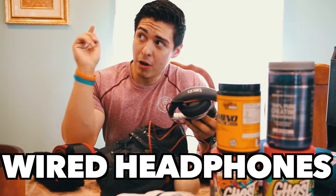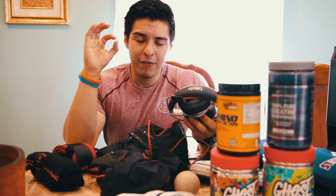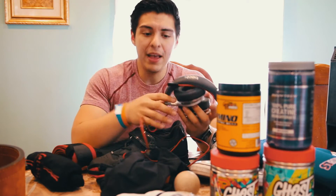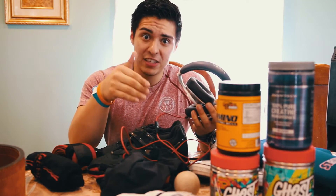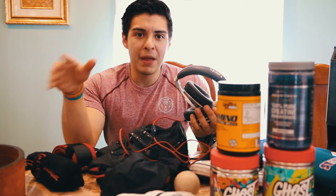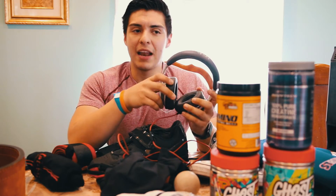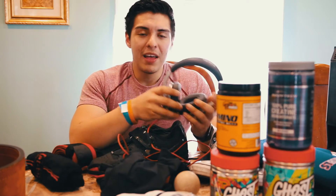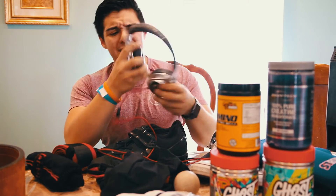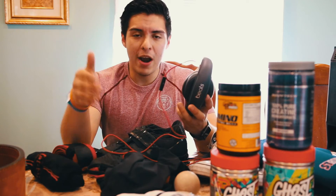Another thing I recommend for your powerlifting meet is to bring wired headphones. I'm currently charging my wireless headphones, but at the meet you're going to be there three or four hours and the battery life of your wireless Bluetooth headphones will probably die. So always bring wired headphones just in case, because between sets while waiting for your turn you want to be listening to music and getting in the zone. I have Dr. Dre Beats and my Jaybird X2s, but I'm bringing wired headphones as backup.